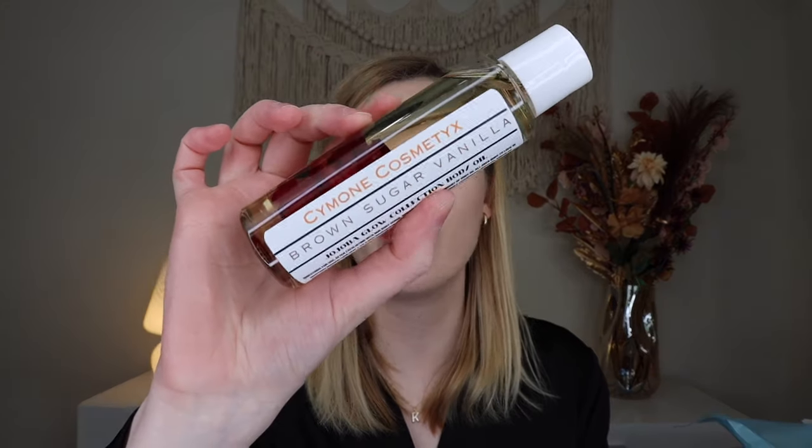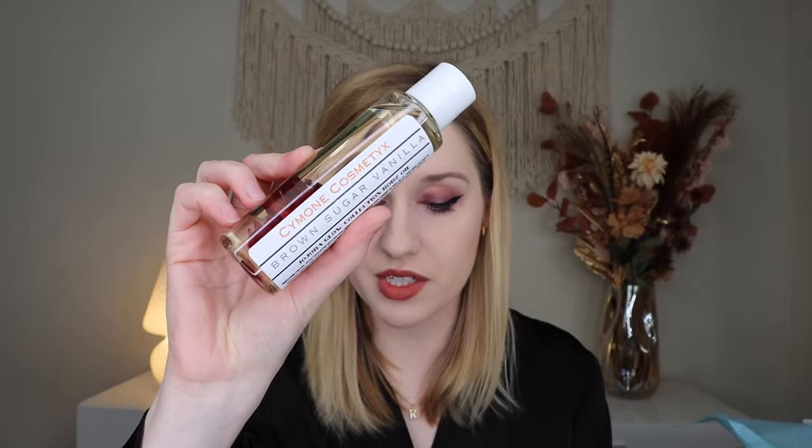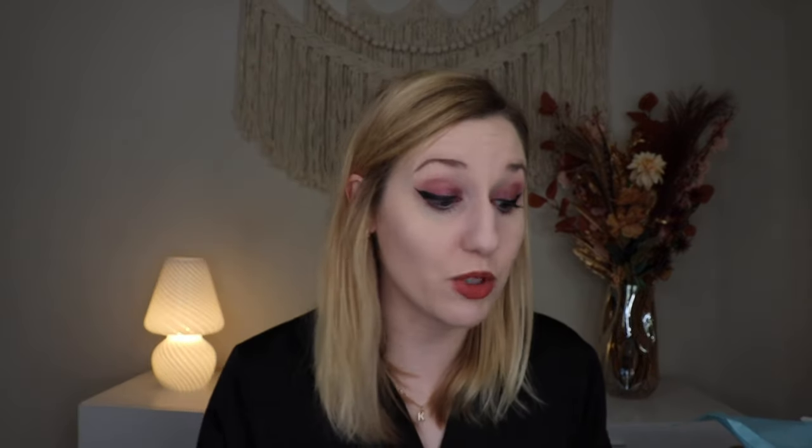This is a very good box. Up next we have a brown sugar vanilla jojoba glow body oil, which retails for $14. This is by Simone Cosmetics and is handcrafted. It does have little rose petals in it and was saran wrapped in case it leaked in transit. It smells divine — that sweet brown sugar and vanilla scent smells so nice. I love a body oil moment for a winter box. It feels very winter, and I love a seasonal box that feels like the season.